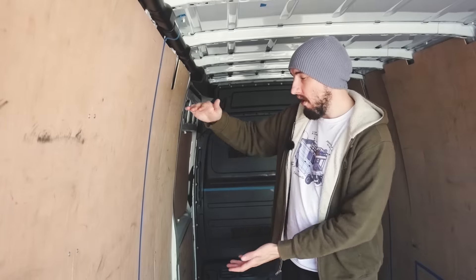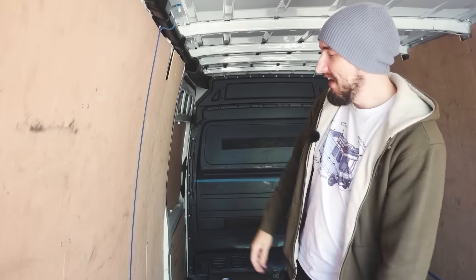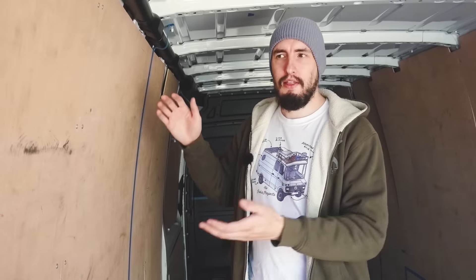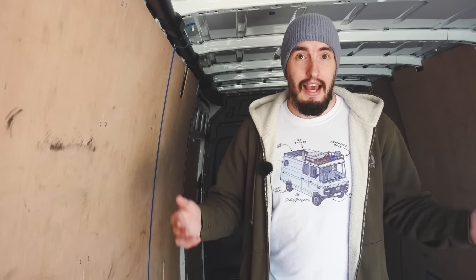One of the things we're thinking is to possibly put our fridge here, but we just need to get the measurements of the fridge we're going to get. I've never really seen anyone do that before, but maybe that's for a good reason — maybe the fridge won't go there, it might not fit, it might just be a bit weird. A lot of people have a problem with the fridge being close to the bedroom because it buzzes and hums, but that's not a problem for us. We can literally sleep through anything — when you've wild camped for four years, little noises outside don't really bother us.